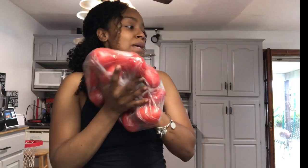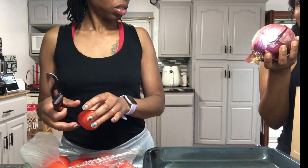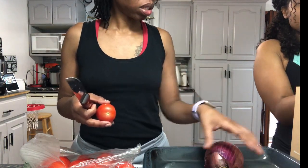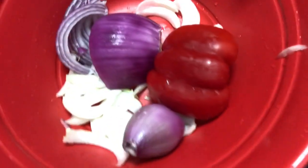So we're gonna make this pasta sauce with these tomatoes. They were about 47 cents a pound. We have 18 tomatoes cut in half, half a red pepper, half a red onion, half a yellow onion, and a shallot.